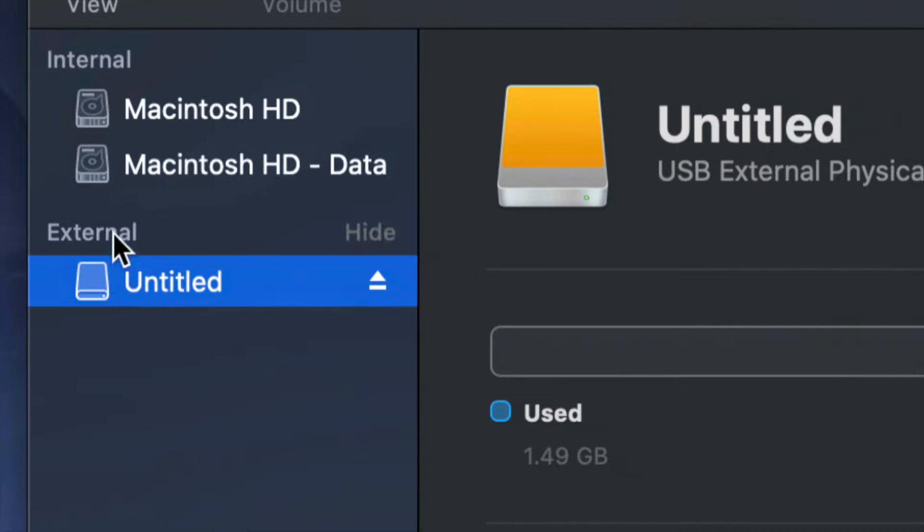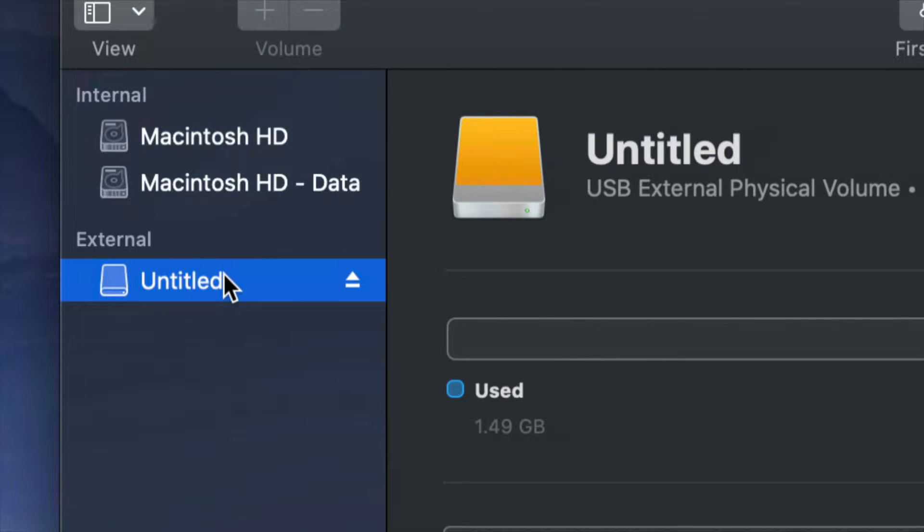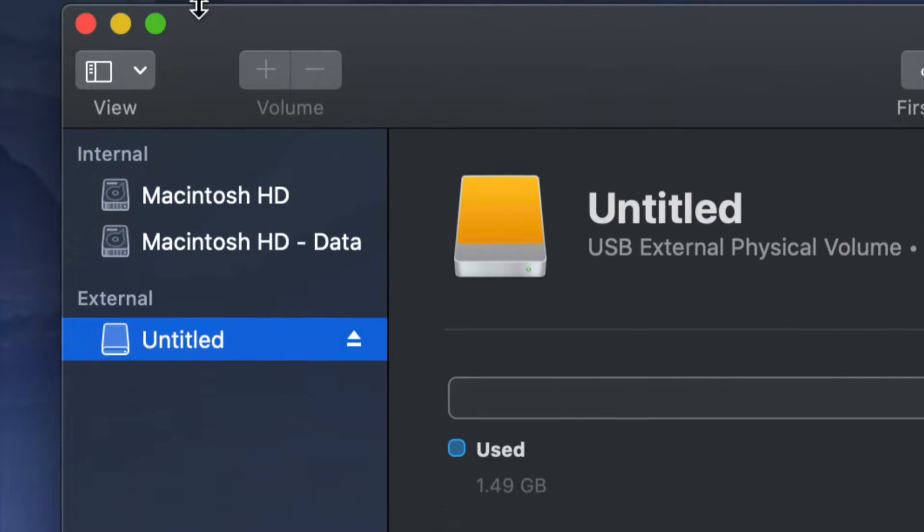Before we get started, it doesn't really matter what brand you guys have — it could be Seagate, WD, doesn't really matter. The programs that come built into the external hard drive are usually not good and create problems down the road. That's why I always suggest formatting, which means deleting everything from the external hard drive.